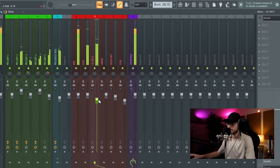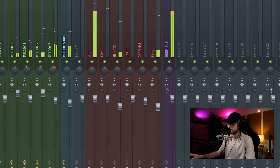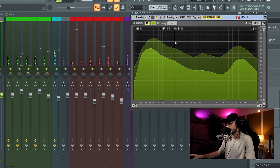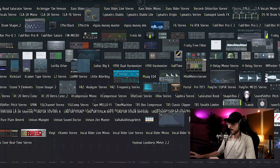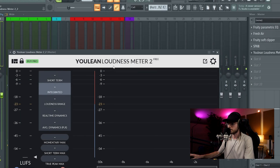I see that sometimes the highest peak goes over minus 27, so I just turn down the highs a little bit. As you can see, there's space for the artist because all this part will be taken by the artist's voice. The final plugin I use in the master is the loudness meter to check the loudness of the beat.